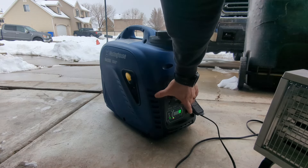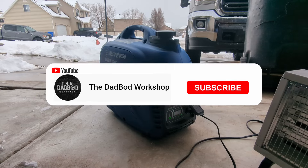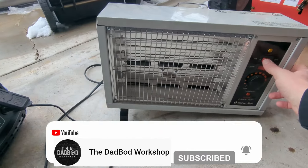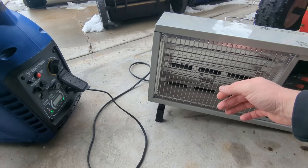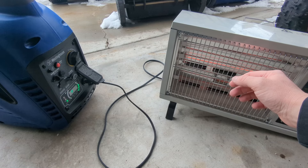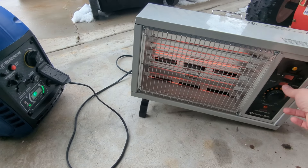Turn eco mode on. All right, we're going to turn on our little heater now — we'll start at 1200 watts and kick it up to 1500.